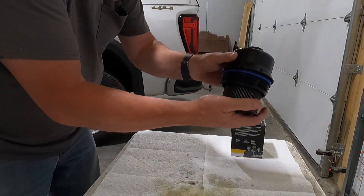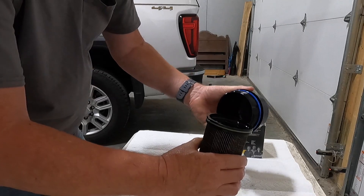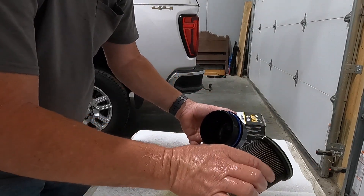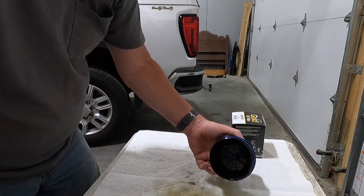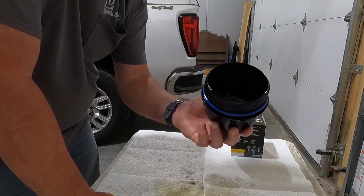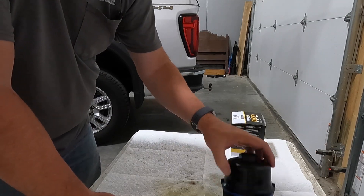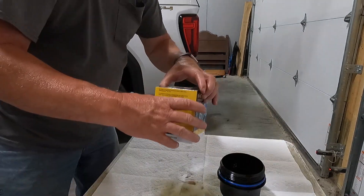Okay, we're going to remove the filter from the canister. It's a little tight — that's all there is to that. The filter is not in too terrible a shape.